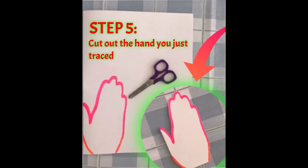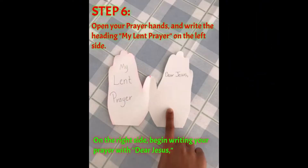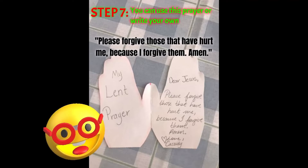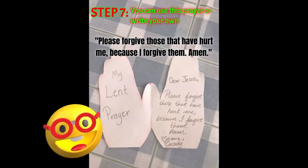Cut out the hand you just traced. Open your prayer hands and write the heading 'My Lent Prayer' on the left side. On the right side, begin writing your prayer with 'Dear Jesus.' You can use this prayer or write your own: 'Please forgive those that have hurt me, because I forgive them.'